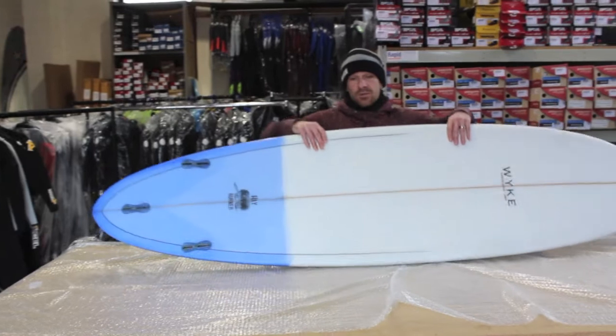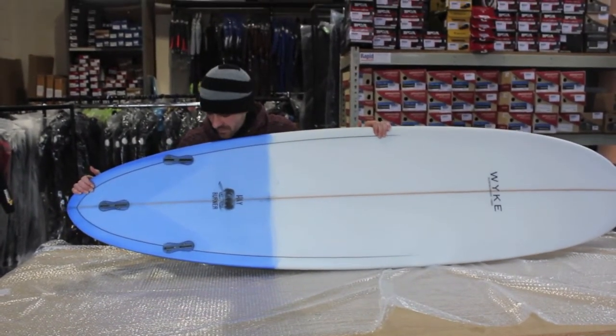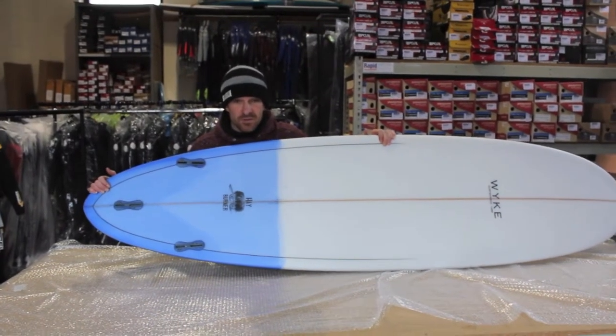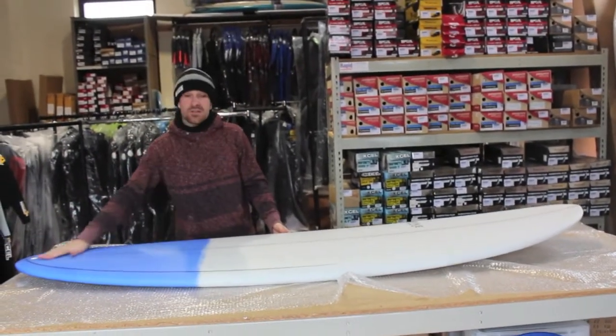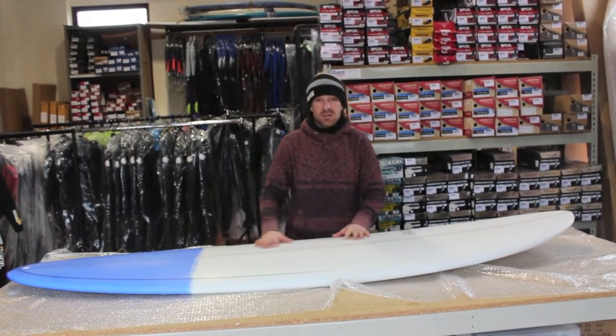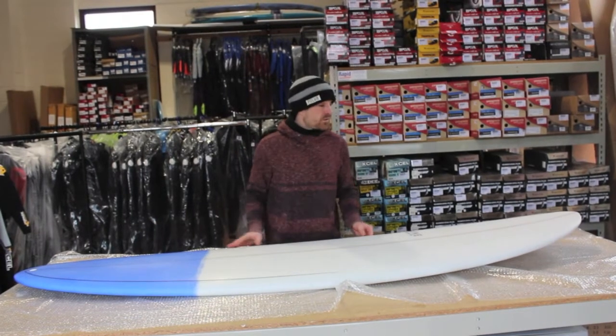It comes standard as a thruster with FCS2 — a nice and simple fin system, far superior to the standard FCS. You can still use normal fins with it if you've got your favourite set. Overall, a good solid mini-mal shape. It's got the performance section to it and a nice blend of beginner and intermediate volume and user-friendliness in the front half as well.